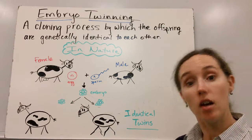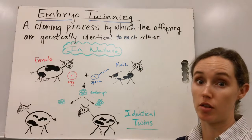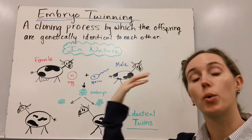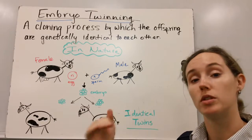However, it can also be used as a form of cloning in which the offspring are genetically identical to each other. So in other forms of cloning, the offspring are genetically identical to a parent, but in embryo twinning, the offspring are genetically identical to each other — they're identical twins with each other.